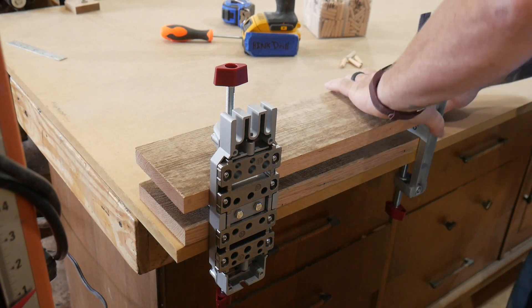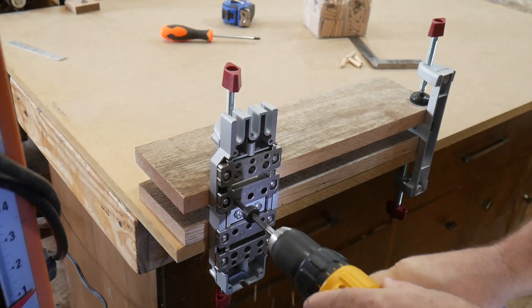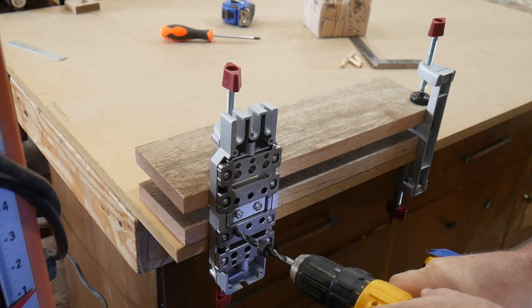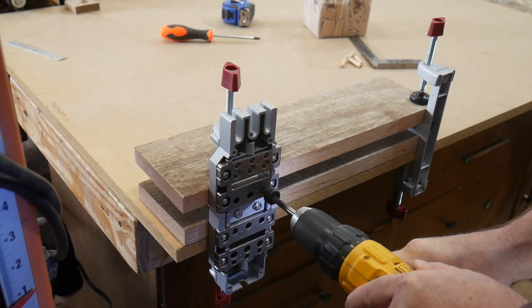Simply line up your boards, lock everything down, and the beauty of this is you're drilling both sets of holes in both boards locked together at the same time.